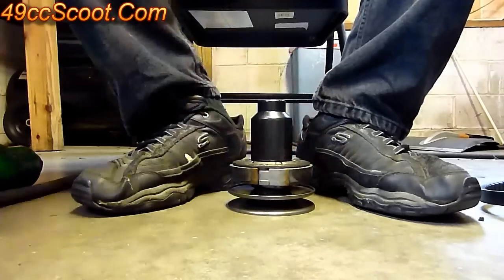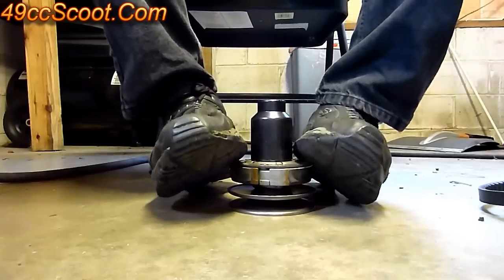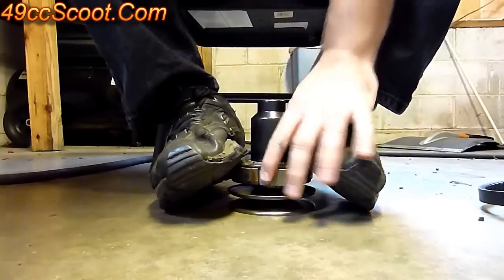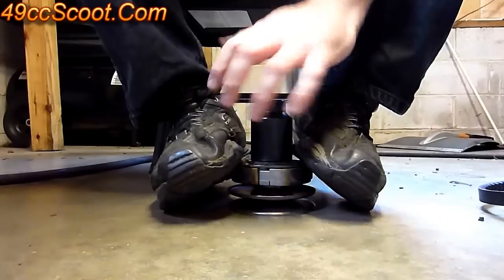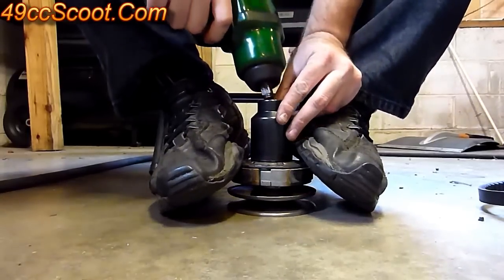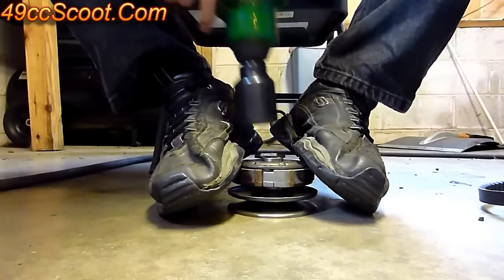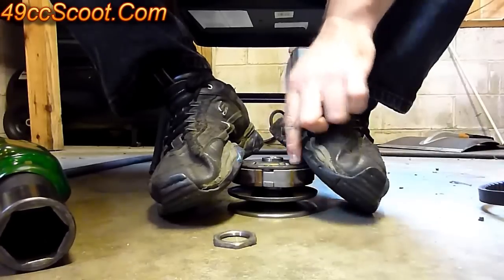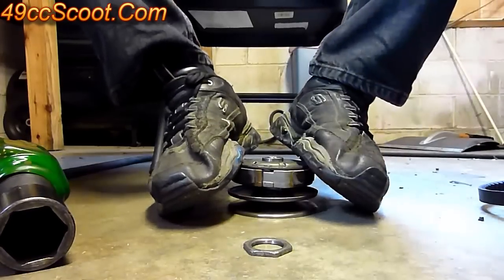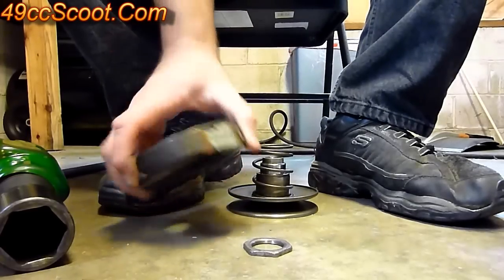Put your socket on there. You want to hold your feet down, put pressure down so that when you remove this nut, the contra spring doesn't push the whole assembly up and it doesn't fly apart. So hold pressure on that with your feet. Get your impact gun on there and just take it off. Once you've got that off, you're still holding pressure — just release it. Then you can remove your clutch.